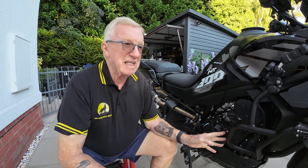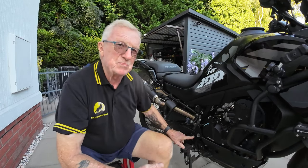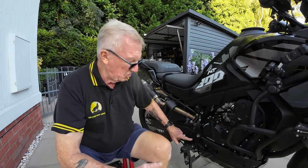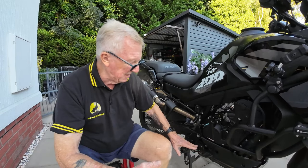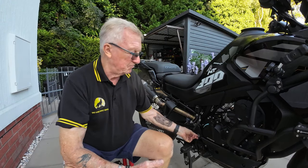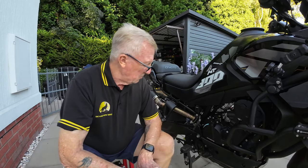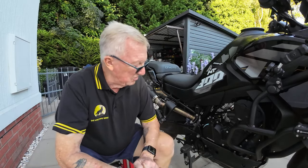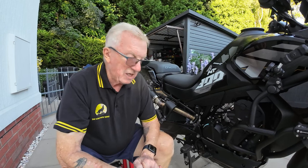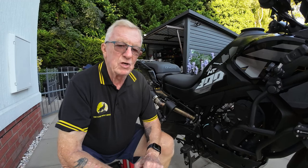I'm thinking normally I would have done this on my ABBA stand, lifted the bike up in the air to get easy access to everything. But if I'm going to need to remove the brake foot lever and foot pedal, that's exactly where my ABBA stand would bolt on, and it would also be underneath here, which might give us a bit of an issue when wrangling things off. So I'll start and see how far we get.